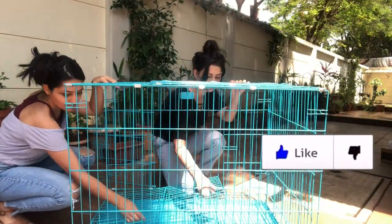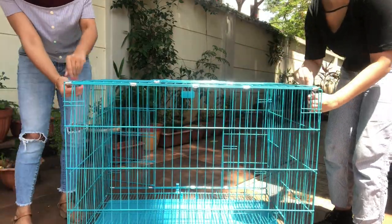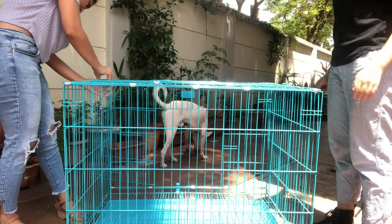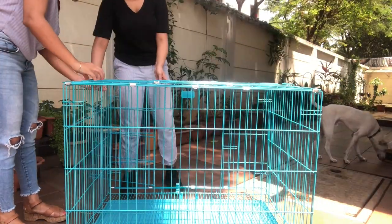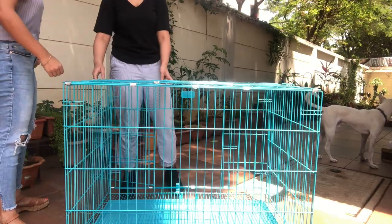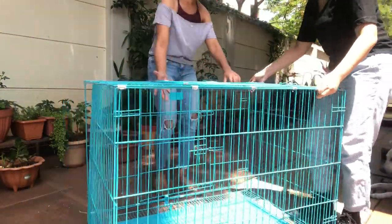I'm getting the feeling that it's not completely straight on one side — like it's not locking the same way as it's locking on the other side. But I think it's secure enough and it's not going to cause any problems. It's pretty easy to assemble.